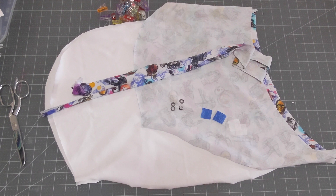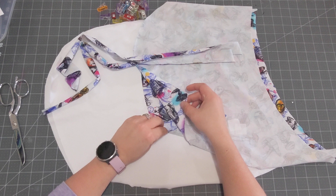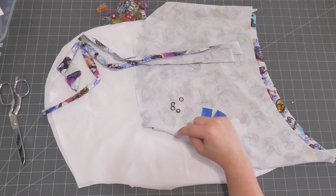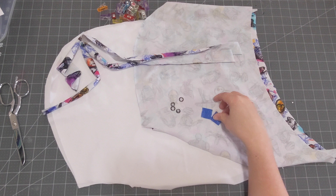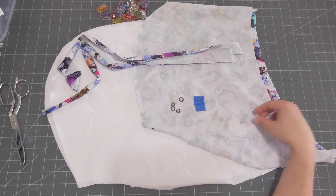The drawstrings are another optional piece to add. I'm adding them, so if you are going to add them as well, go ahead and pull those out. You're also going to need your exterior mirrored hood pieces and your lining hood pieces that are mirrored. If you are doing the drawstrings with grommets, go ahead and cut out two one-by-one patches. I did interface mine, so interface your one-by-one squares for your grommets.